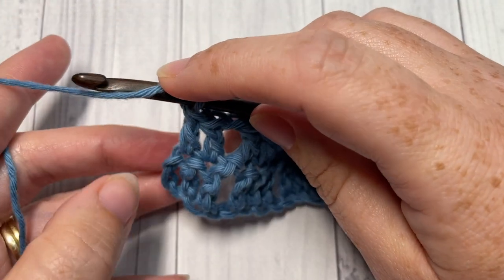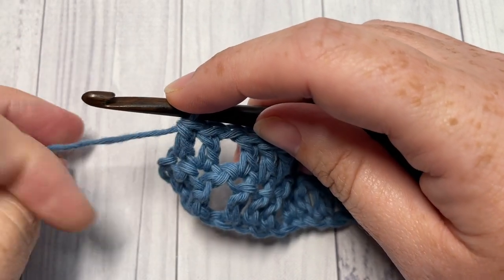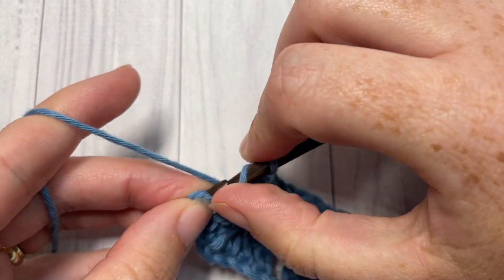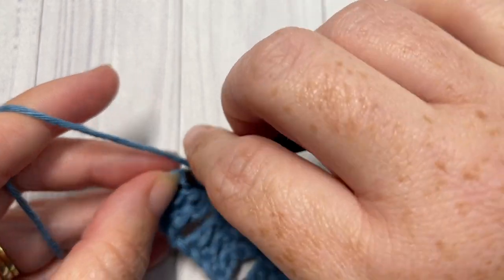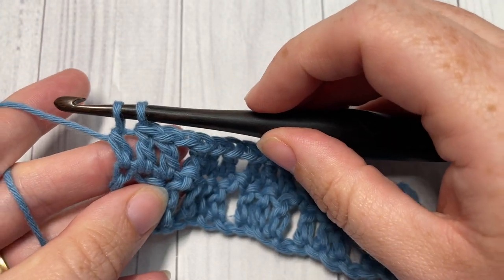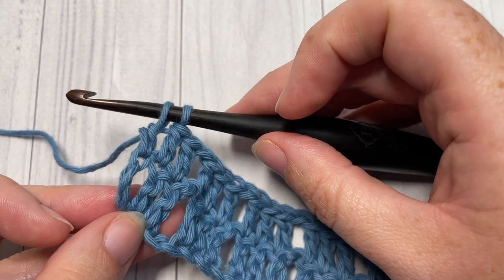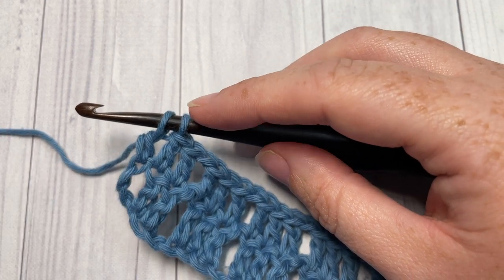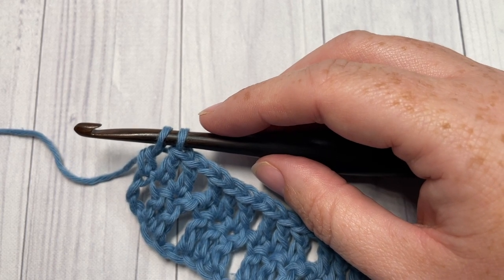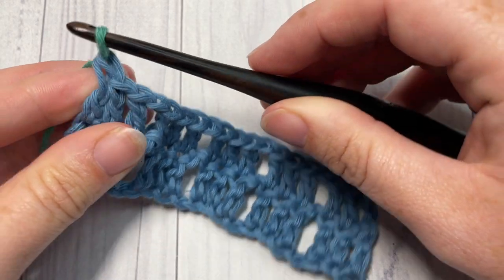When you come to the end of Row 2, work your final double crochet into the top of that starting chain three, then change to color B. To do that, yarn over with color A, insert your hook into the top chain of that starting chain three, yarn over and draw up a loop, then yarn over and pull through two loops. Drop color A — you can either fasten it off or leave it attached to pick up later. Pick up color B, place it on your hook, and pull through to complete the stitch.